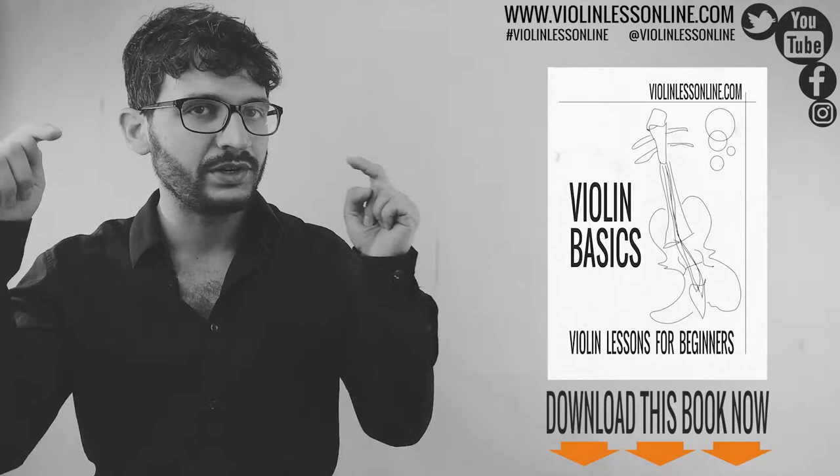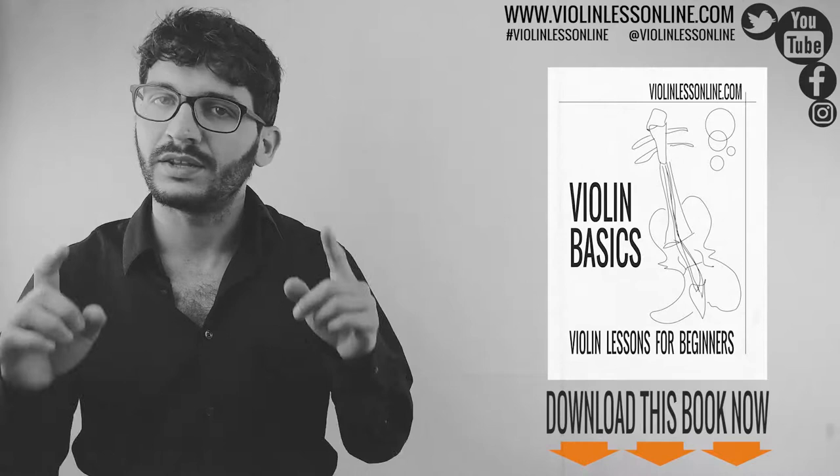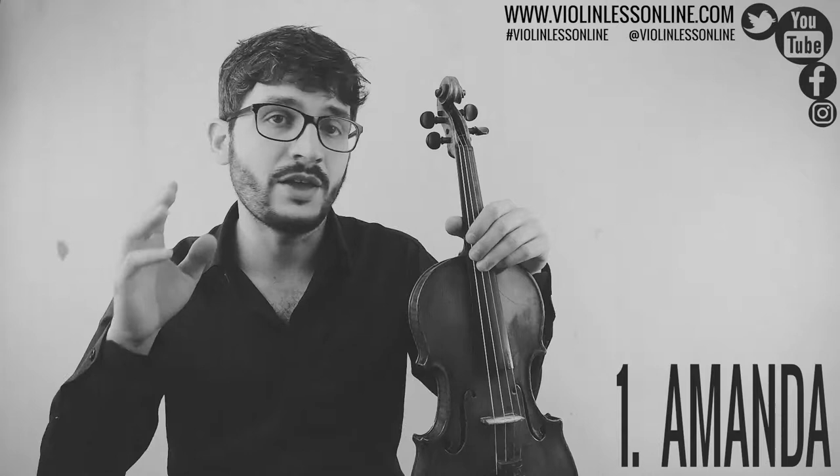Make sure to download this book — find the link in the description below. This book has been specifically written for this video series and it is required to follow these lessons. In this video you're going to learn Amanda and you're going to use only G and D strings.